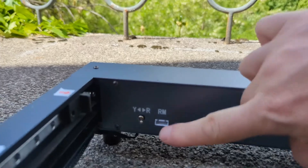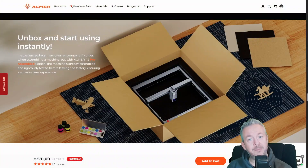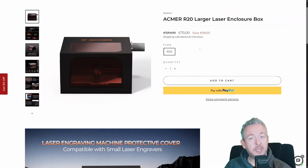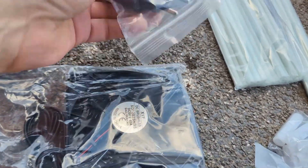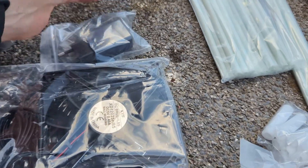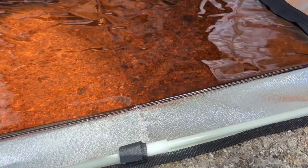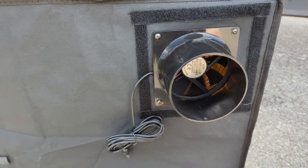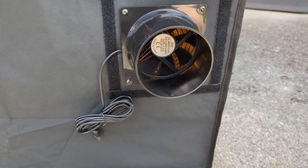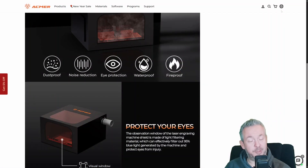The P2 also supports a rotary roller for engraving round objects, which opens up a lot of fun projects. Now the enclosure — this is the R20. It needs assembly and it has active ventilation. Honestly, this is the difference between a cool tool and a tool you can actively live with. Without proper ventilation, engraving turns your workspace into smoke, smell, and regrets. With the laser inside the R20 enclosure, the whole experience becomes cleaner and much more controlled. You still need proper exhaust routing, but the enclosure makes it much easier to contain smoke and keep your workspace safe. It turns this from a garage-only tool into something you can actually use like a normal person.